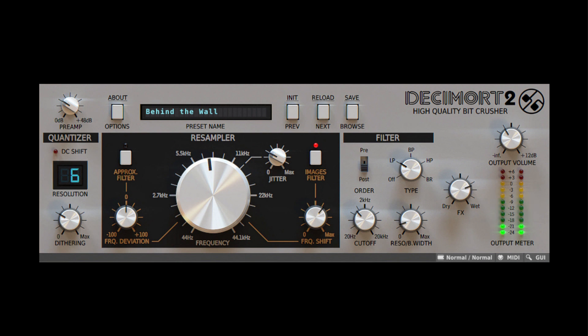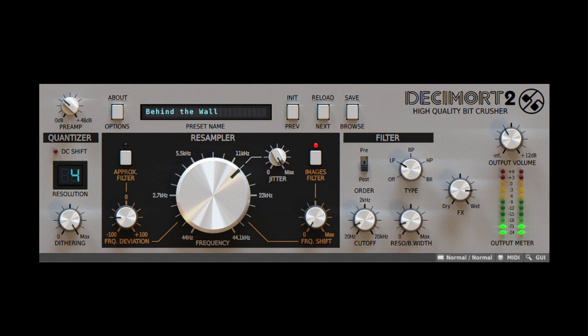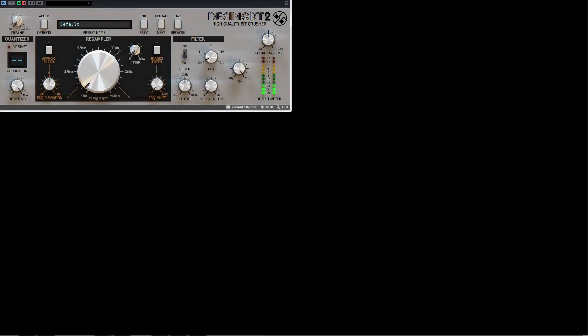Beyond the realm of digital sound, there's a multi-mode analog-like filter with adjustable resonance that can work in either pre- or post-bit crashing mode, so the sound can be additionally processed before or after it gets to the quantizer resampler.